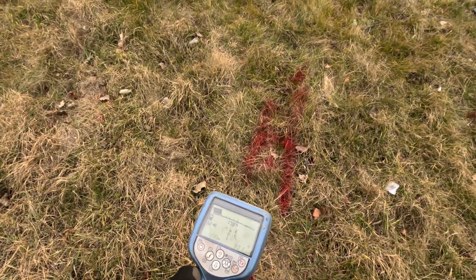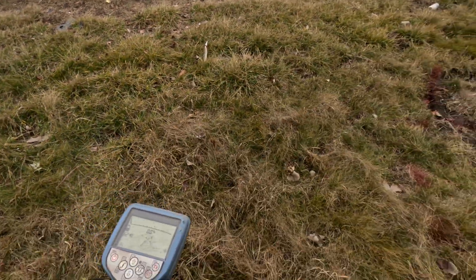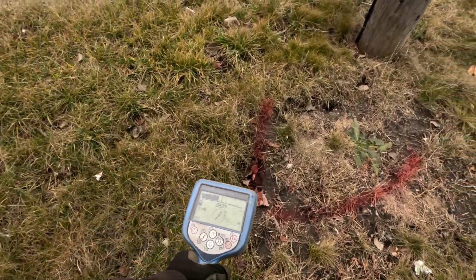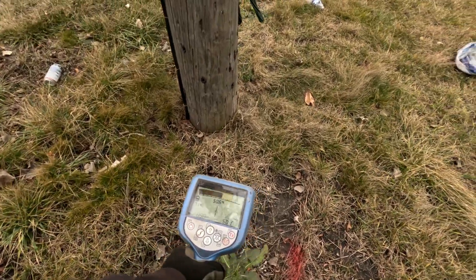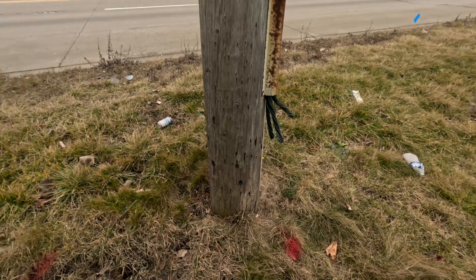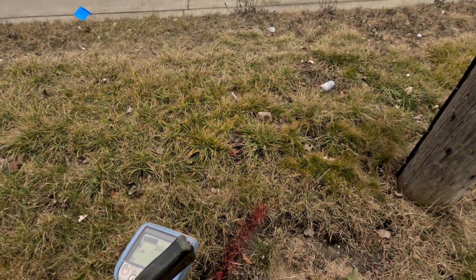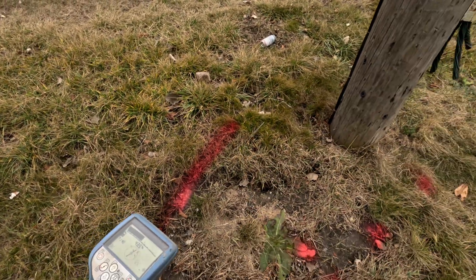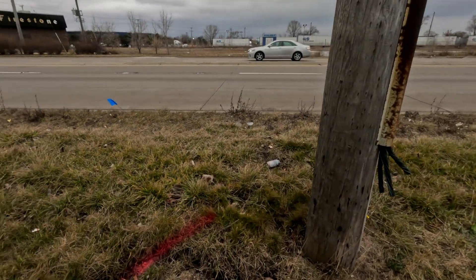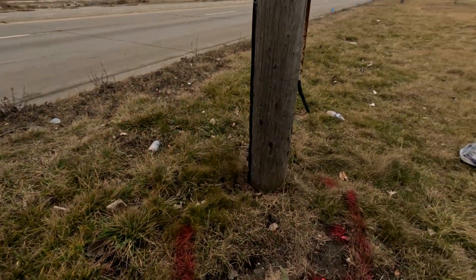I moved up here where my marks are and nothing here. See what I mean — how the tone turned on the other side of the pole. You can see where I got my marks. People will think it's going this way around the pole, but actually my machine says it's going this way. So I got to do what my machine tells me and mark it where I get the tone.